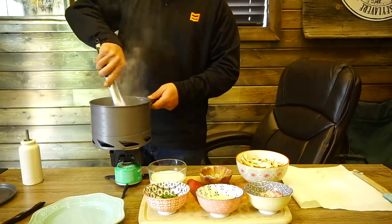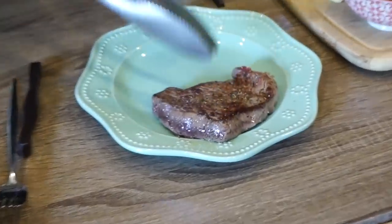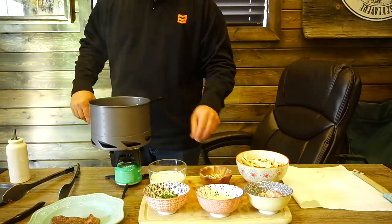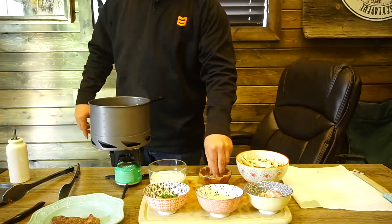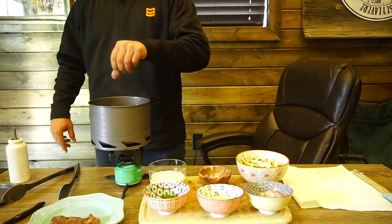That's our first steak — as you can see, nice crust, probably a nice medium rare on the inside. Now we're gonna cook our second steak. Back into the hot oil, a little salt and pepper. I never do anything left-handed except spread spices. Does that mean I'm ambidextrous? I feel more control left-handed. Is that weird?